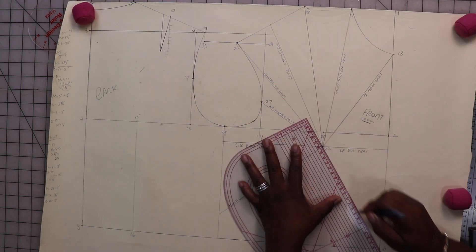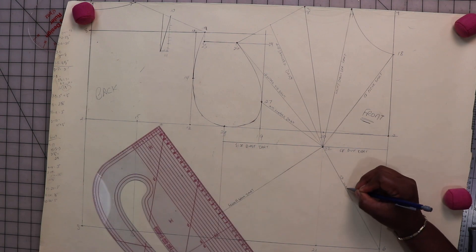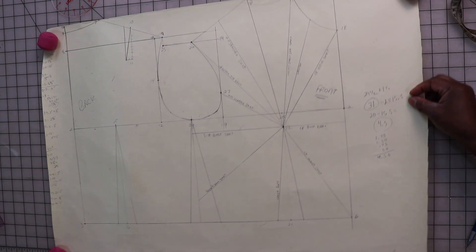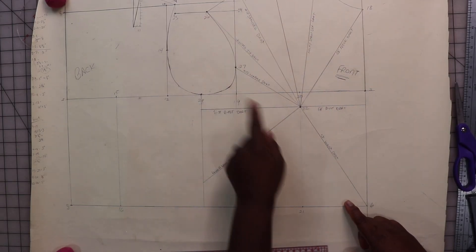From this point I'm going to do the center front waist dart. I added one more line to form my center neck dart. So now I've created all of these darts.